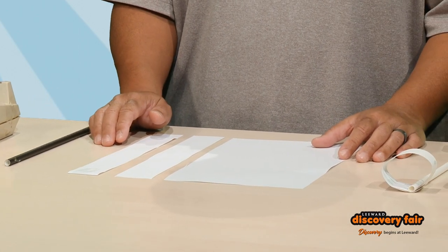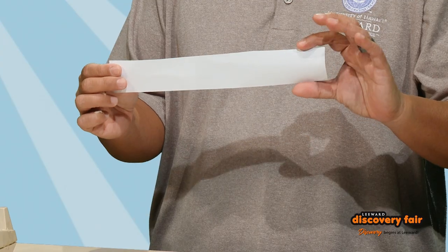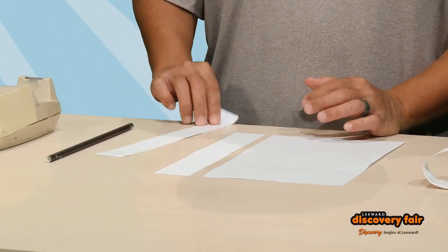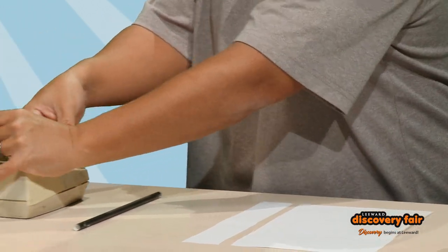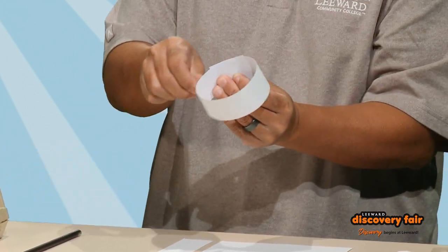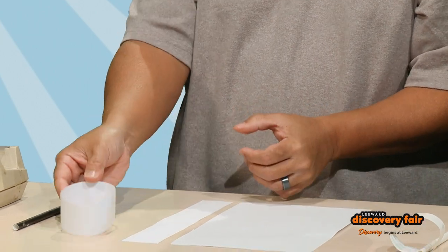What we're gonna do is basically just cut two strips of paper at the same length — about this long, about an inch thick. Once you have your two strips, take the first one and just create a circle with it, kind of like that. Take some scotch tape and fasten it together so that it stays a nice little circle. Put that down.